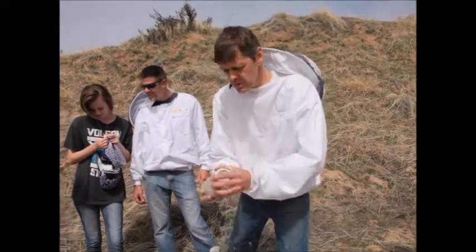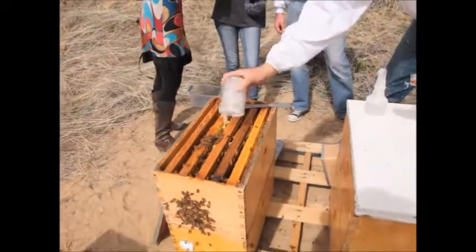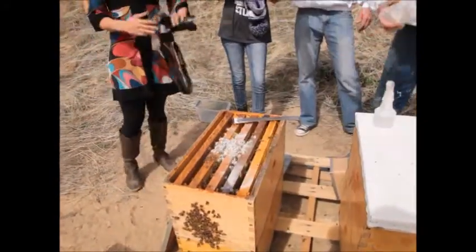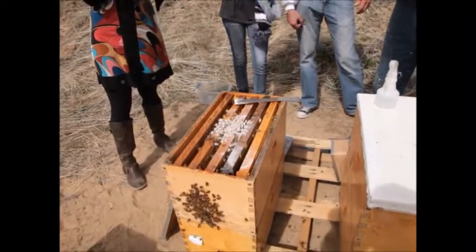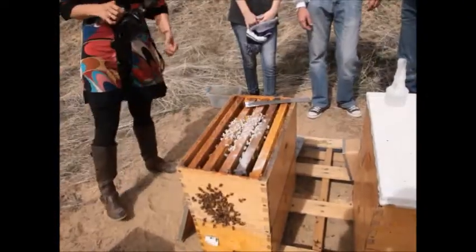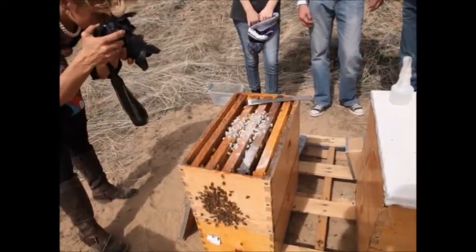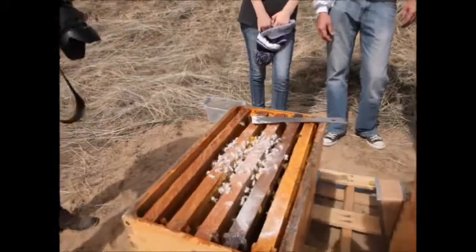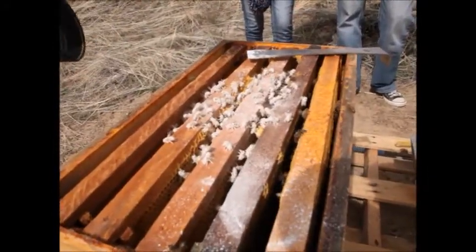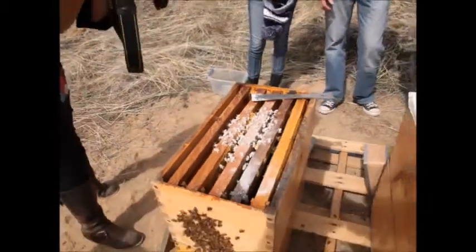Now we'll return the bees to the colony. They'll clean each other up and be just fine, no harm done. Right now they're nasanoving — they're disoriented, they don't know where they are or what's happened. They're fanning their wings partly to get the powdered sugar off, but also they're releasing the pheromone that says, 'Where are we? Where is everybody? What happened? Regroup, circle the wagons.'